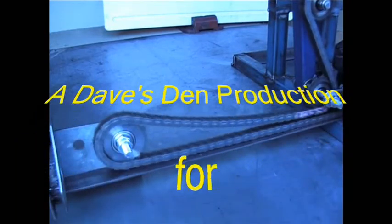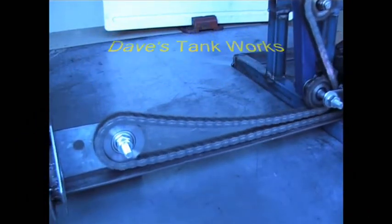So in the meantime lads, stay tuned, take care and have fun building your tanks.